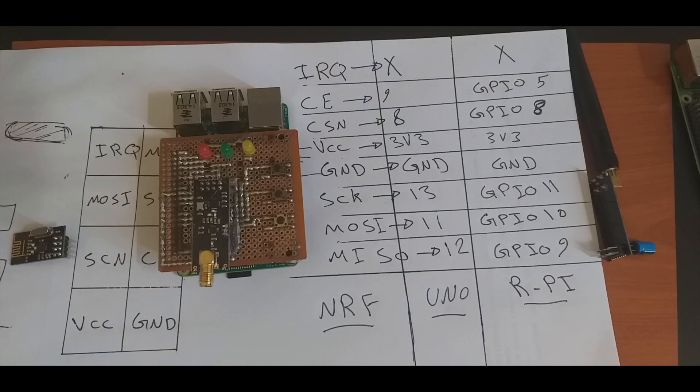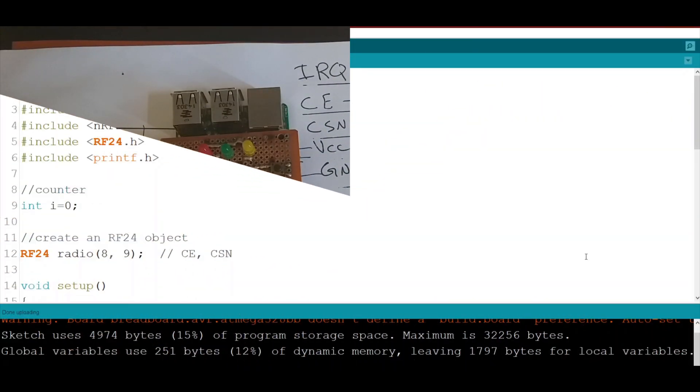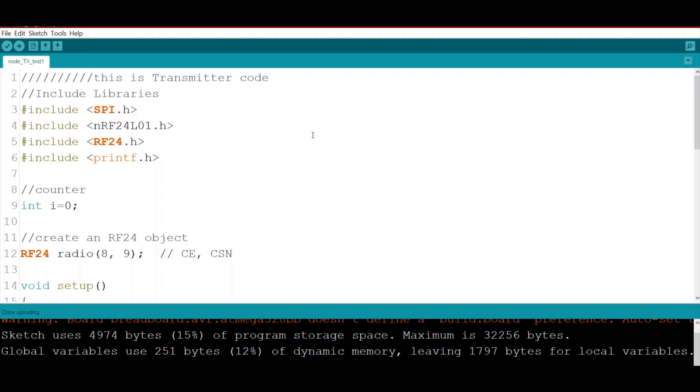Let's move on to the software. We start with the transmitter code. I have already written the code to save time. First, we include the libraries needed: the SPI library, because we are interfacing the radio using the SPI interface.